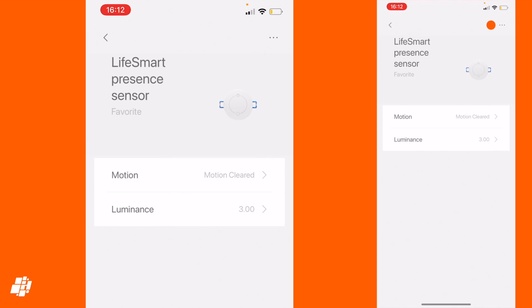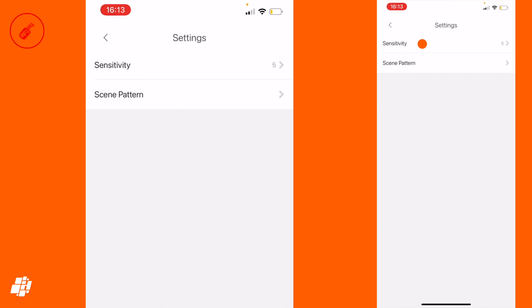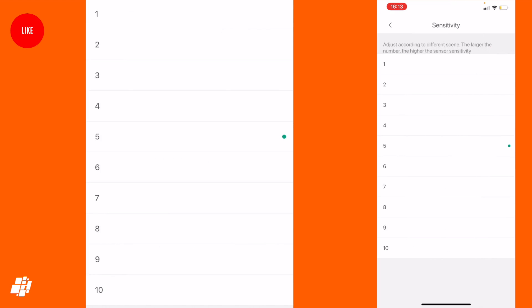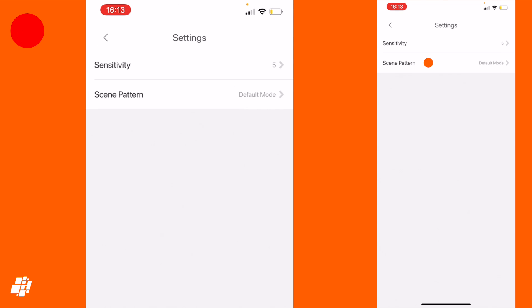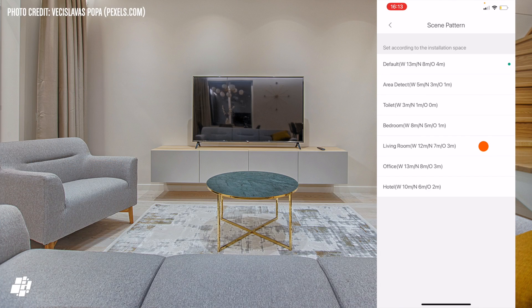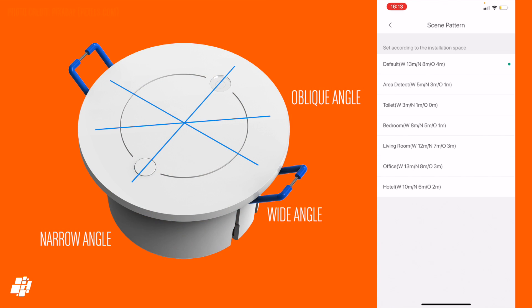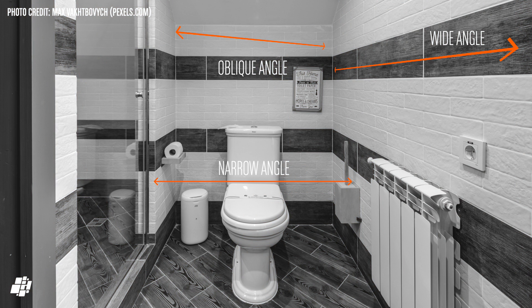If we now go back a step and hit the Settings tab, we then get two options. The first is the Sensor's Detection Sensitivity, at which there are 10 levels, with 10 being the most sensitive, of course. The Scene Pattern option offers preset settings for different use cases, including those for toilet, bedroom, living room, office, and hotel — which I assume means either a hotel room or maybe a hotel lobby. These presets have numbers that refer to the detection distances for the three angles it detects presence and motion at. As this sensor can detect presence through low-density materials, like plasterboard for example, you might want to limit certain detection angles. So as seen here, the bathroom preset makes sense, as some are quite narrow.